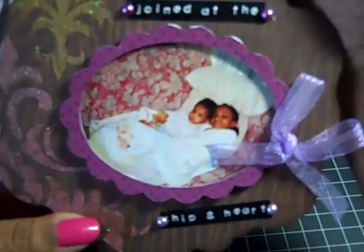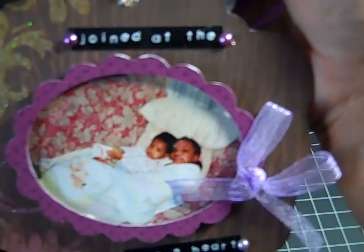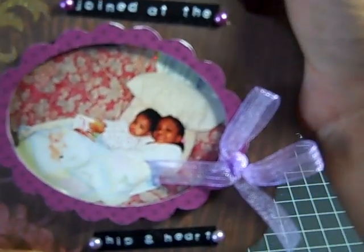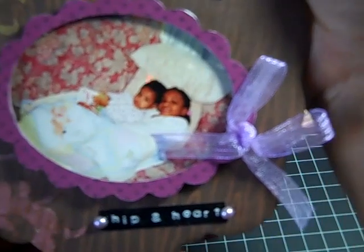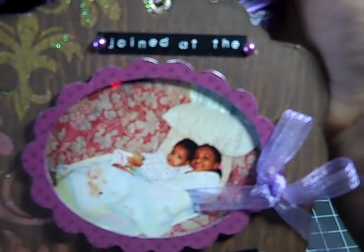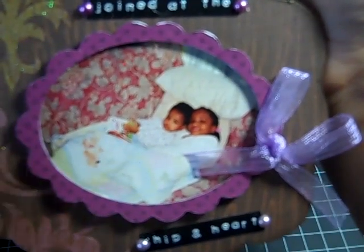Here is my middle daughter with my youngest — she was such a little mama, that's what we called her, because she just took care of her baby sister. She still does, but she was just so little and possessive of her when she was a baby. It says 'joined at the hip and heart,' which is exactly what they were. I used my Dymo label maker to do the labeling, and then I have some Recollections Pearls. The frame was cut with a Sizzix die with designer paper over it.